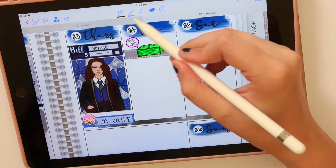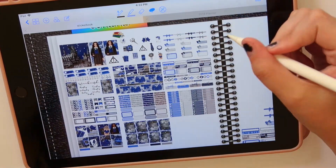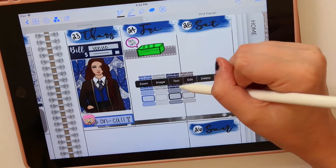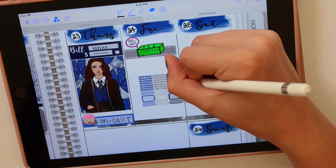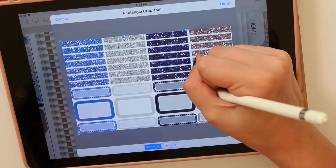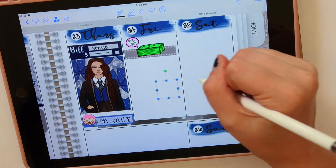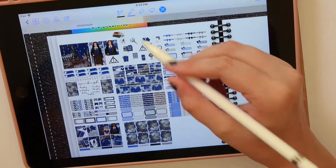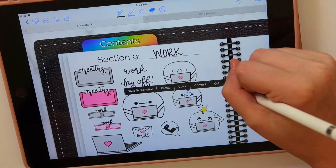This payday icon is one I made myself — just doodled it in Procreate. Right before here my camera actually cut out, so you missed me laying down a gray label, but it's nothing exciting. I fumble around a little bit trying to decide which color box I want to use, and then GoodNotes does crazy things and doesn't know how to work — so good thing that undo button is there.